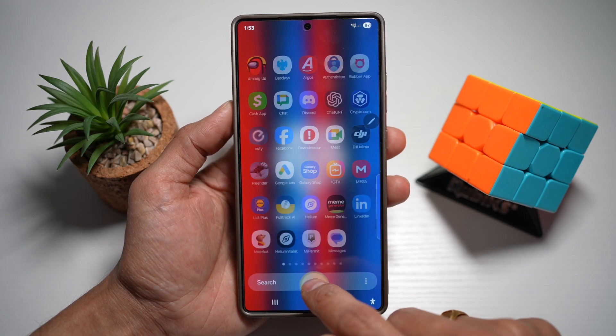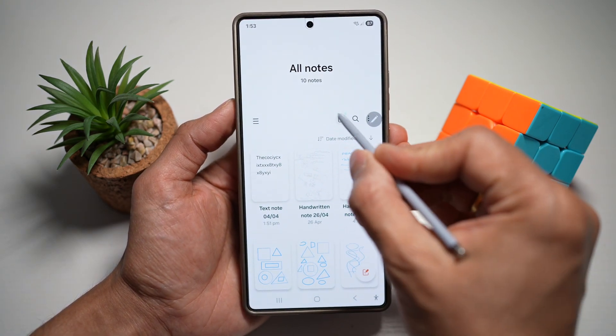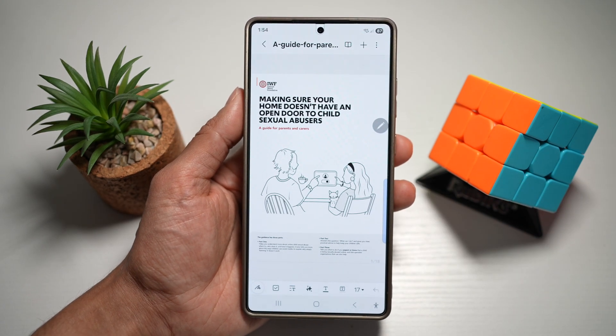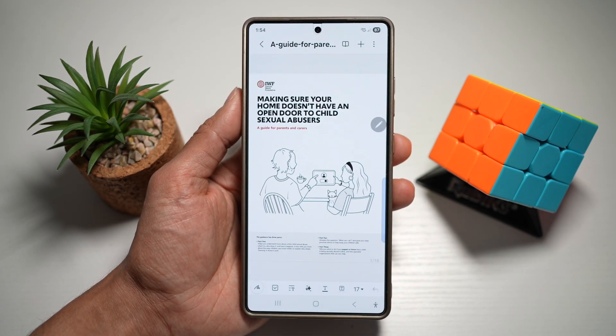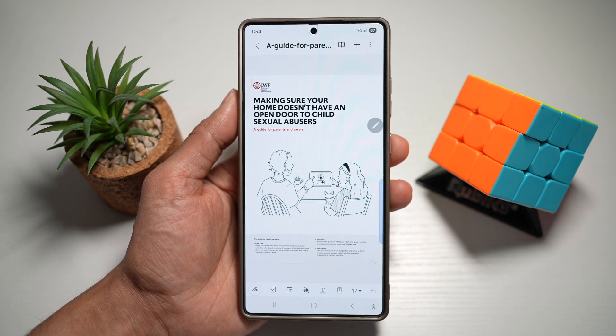First, we'll go ahead and open up the Notes app. Here, we'll tap on the PDF icon. I've opened a PDF on my Samsung S25 Ultra, and using my S Pen, I can basically do signatures on it.